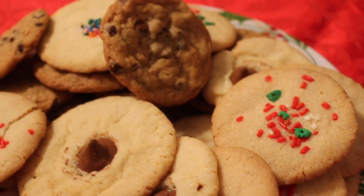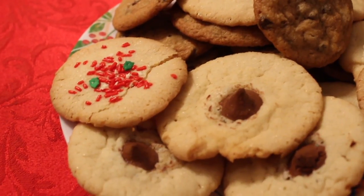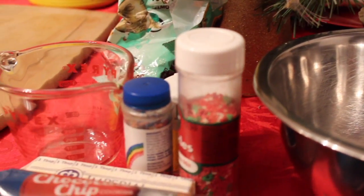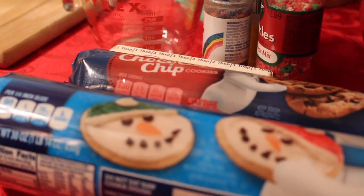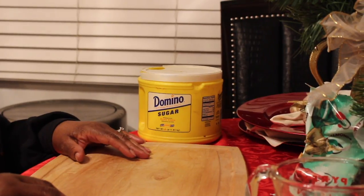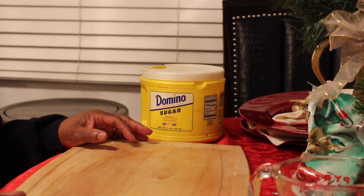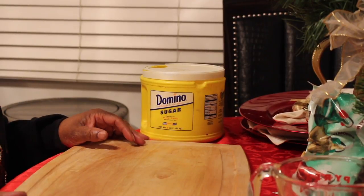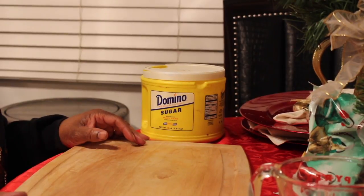Merry Christmas, Christmas Eve you guys! What are you doing? Well, I am baking cookies and just talking with my mom, so join us with the conversation. Hey guys, it's Christmas Eve and we're just sitting around doing some cookies — setting out cookies for Santa Claus. We're not on camera but we just wanted to show you all the cookies. Hello — you hear her saying hello to y'all! Mom, they love you in your videos.